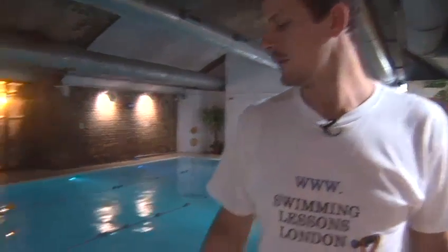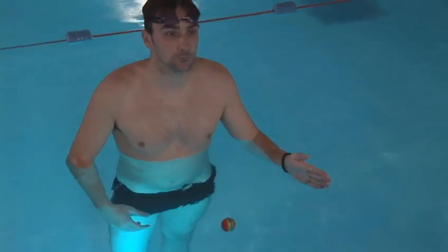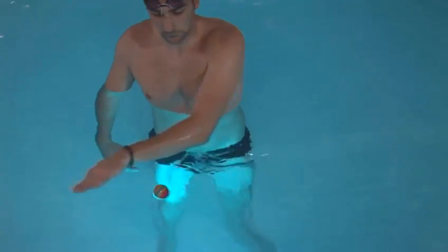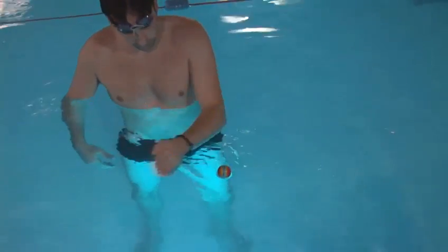What I want you to do now is have a look at Theo. He's got a floaty ball there and all I want you to do, Theo, is push the ball with your hand along, then turn the hand over the top of the ball and come the other way. Now notice all he's doing is switching the hand over.